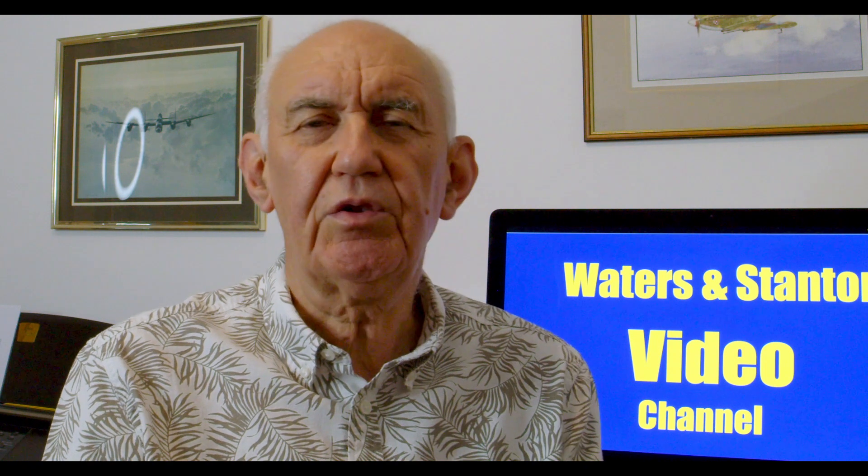Hello and welcome once again to the Waters and Stanton video channel. My name's Peter Waters, callsign Golf 3 Oscar Juliet Victor. Glad you could join me. The heading today is the cost of ham radio equipment.